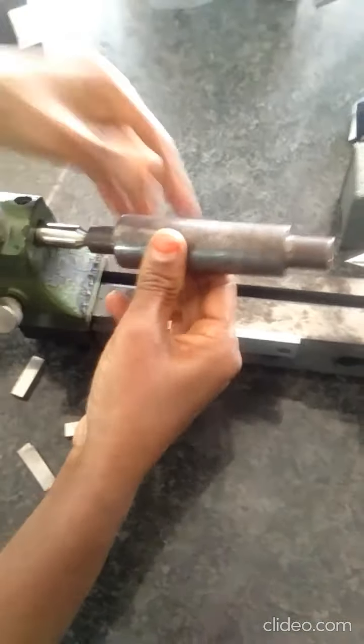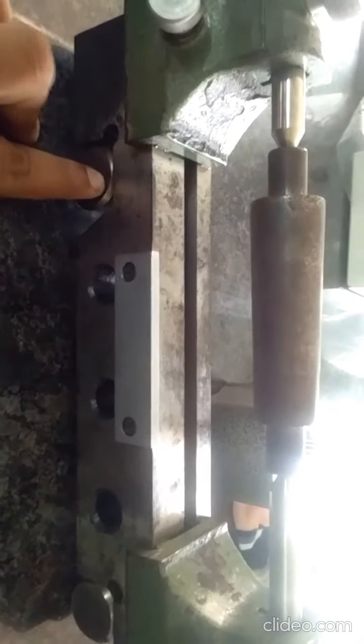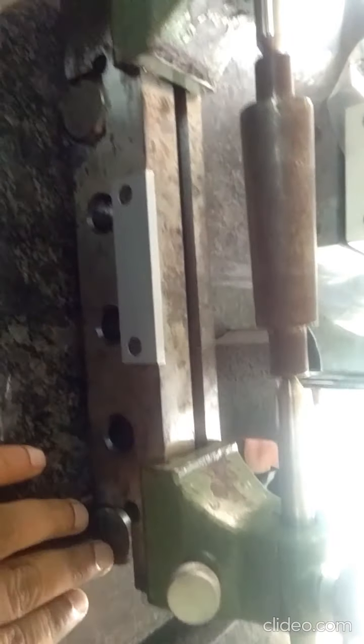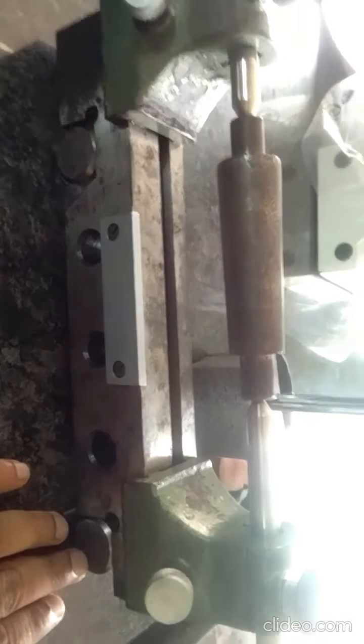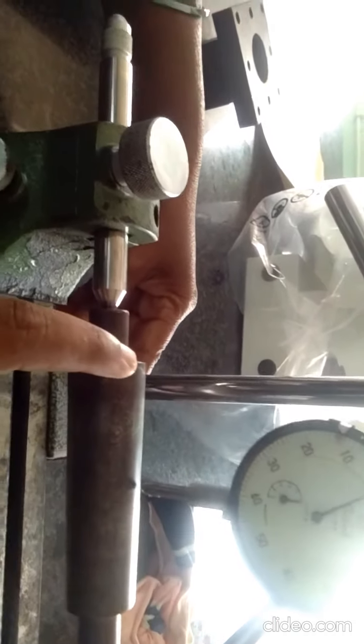The job is fixed in the sine center. The sine center has two rollers. The distance between one roller and another roller is 200 mm. The dial indicator is fixed from the major diameter and moved towards the minor diameter, and there is a gap observed.